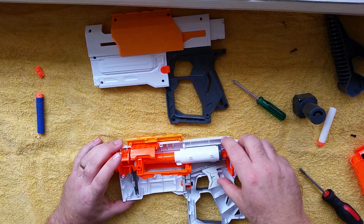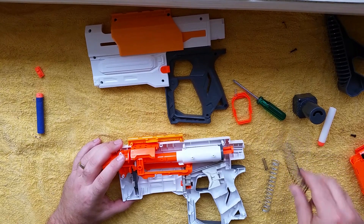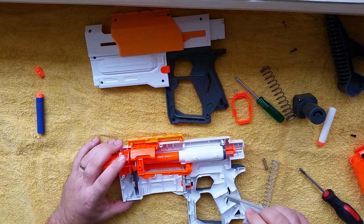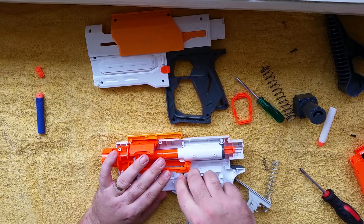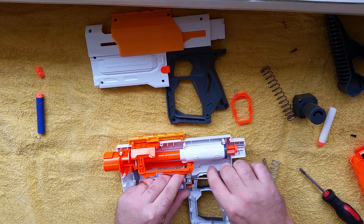Let's take everything out. We'll take the trigger catch out, remove the stock spring — which is a little bit longer than a Recon spring, but the spring still works, as per the Recon video. This lock here and this lock here are redundant, you can remove those. They're just less stuff for you to have issues with.